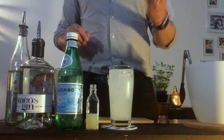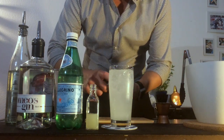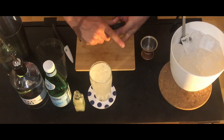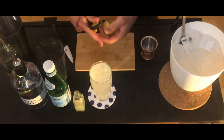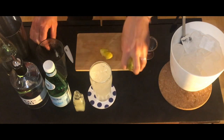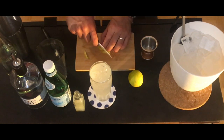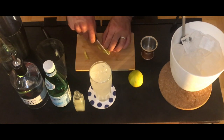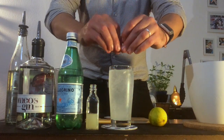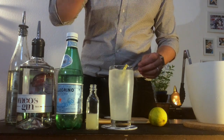And now we're gonna go to the decoration. For this we're gonna use the lime. We're gonna peel it. Sometimes it's easier. We're gonna take out the edges as we learned before, so it has a nice look. And we're gonna spray all the oils in the glass, and then we just put it inside.